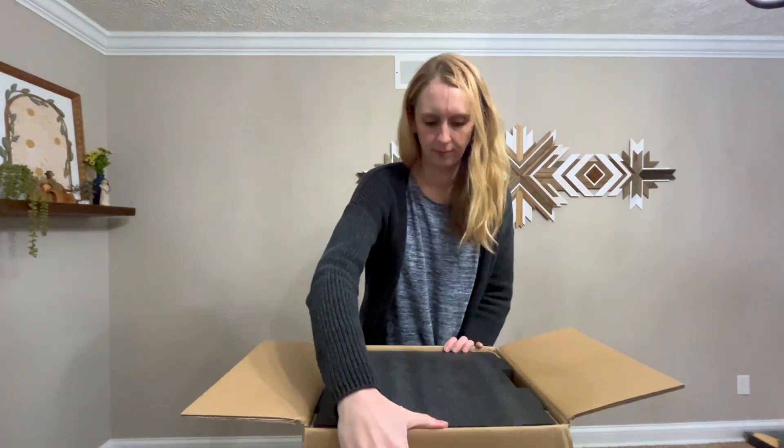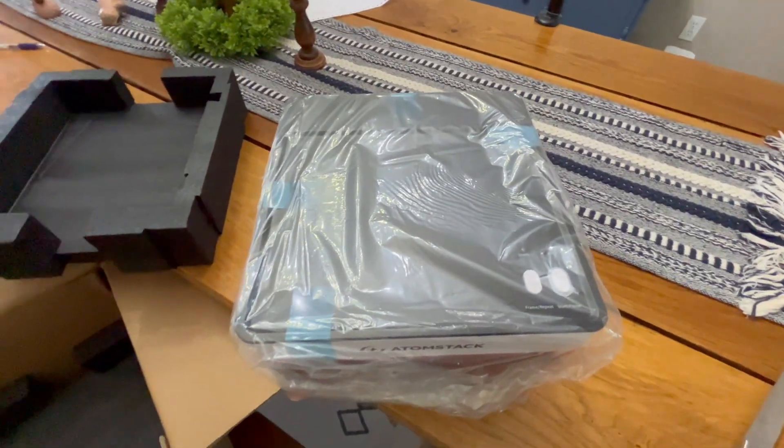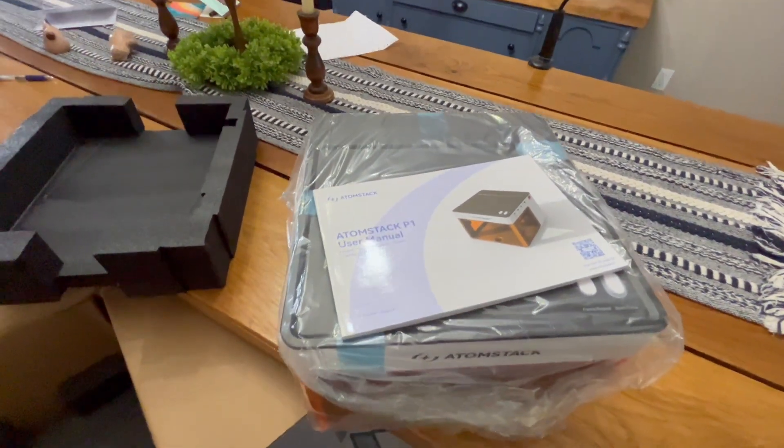I already have a lot of ideas of how I can incorporate this into my woodworking, so let's open this guy up and see what we got. Here she is out of the box — she's nice and small and compact, so it's going to easily fit in my office space. It was packaged well. I'm going to give this manual a read and see how beginner-friendly it actually is.